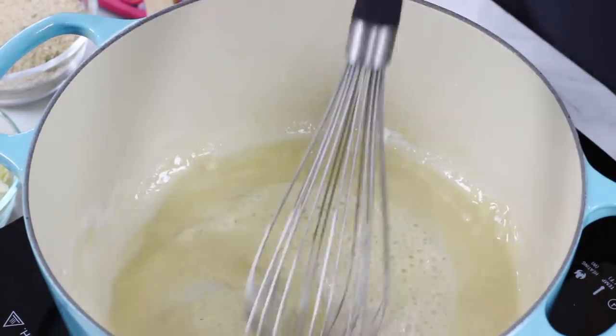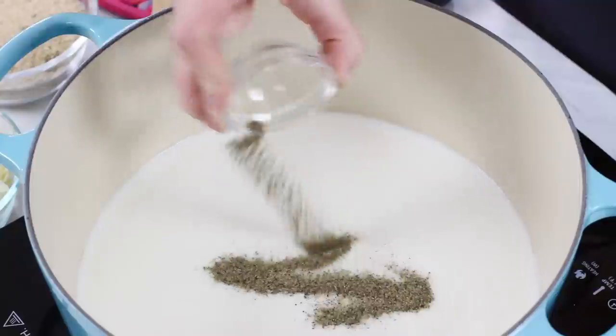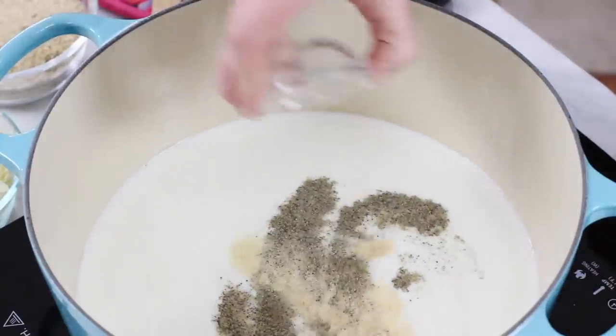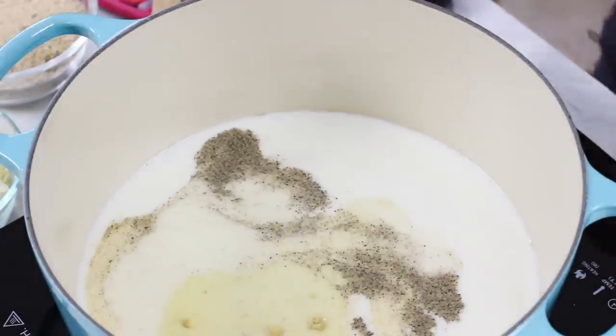What we're actually doing here is making a roux. Now our flour and our butter are nicely combined with no lumps. We're going to whisk in 3 cups of whole milk, and here we'll also whisk in our spices: a half teaspoon of salt, a half teaspoon of ground black pepper, a half teaspoon of garlic powder, a half teaspoon of onion powder, and a half teaspoon of ground mustard.